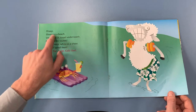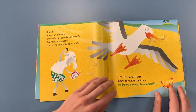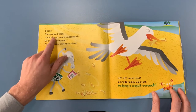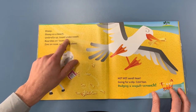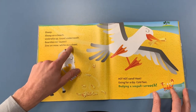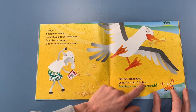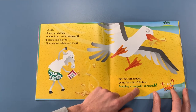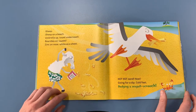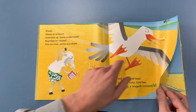You can see that it's repeating each page — you might be able to read the next page with me. Sheep. Sheep on a beach. Umbrella up, tail underneath. Bordies on. Sweet. Zinc on nose. White as a sheet. Hot, hot sand. Heat. Going for a dip. Cold feet. Dodging a seagull. Screak! Mmm, the seagull's trying to steal some of his food. Doesn't look too happy.